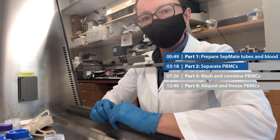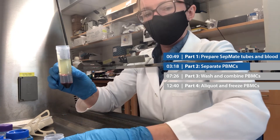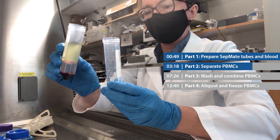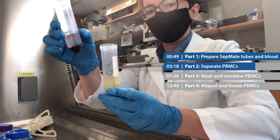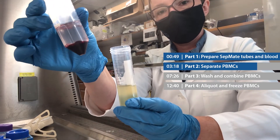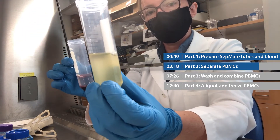Now I'm ready to pour off my PBMCs from my SepMate tube into a clean, empty 50 ml conical. I'm going to invert the SepMate tube in one smooth, confident motion. One, two, right side up again. What you should be left with is your red blood cells — those can get thrown away — and your plasma plus your PBMCs.